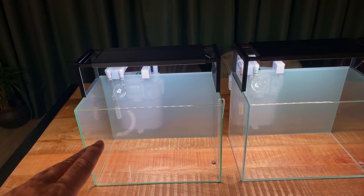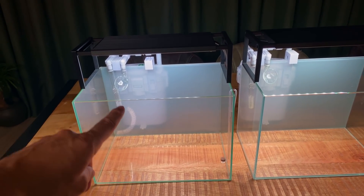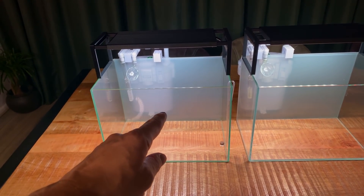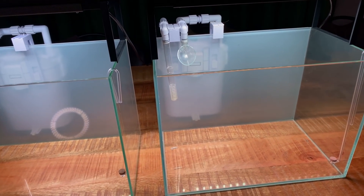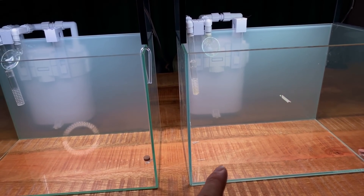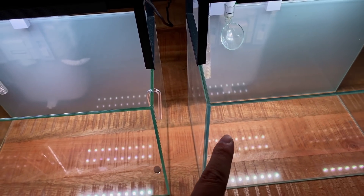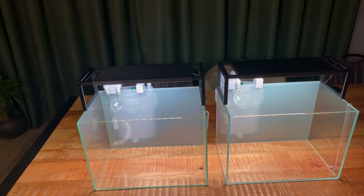They look a bit different even though they're both five gallons or 20 liters — this older one I bought a long time ago and it's a bit of a budget tank. It's still opti white glass but it's not as clear as the newer one I bought recently. You can see a bit of a different tone between the glass — this one is much more blue than the other. Also this one is made from slightly thicker glass, about one millimeter thicker, but it doesn't really matter — it still looks great.